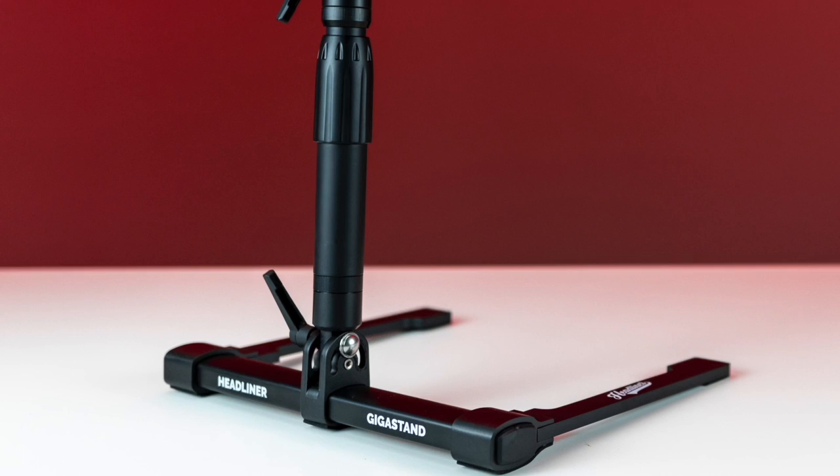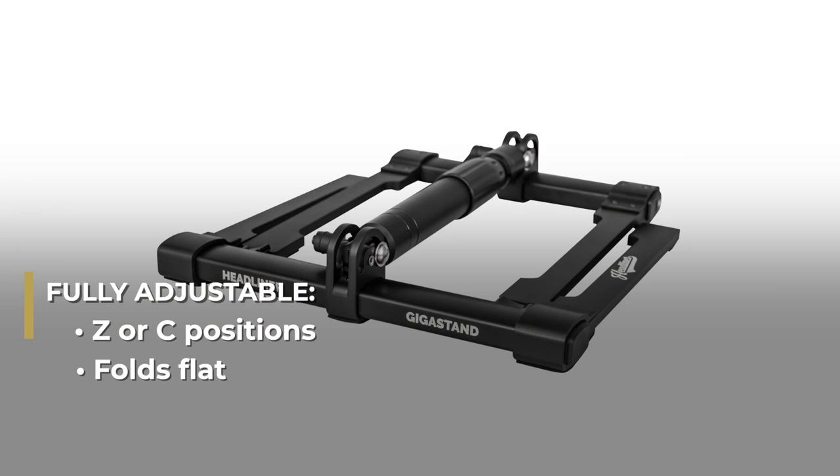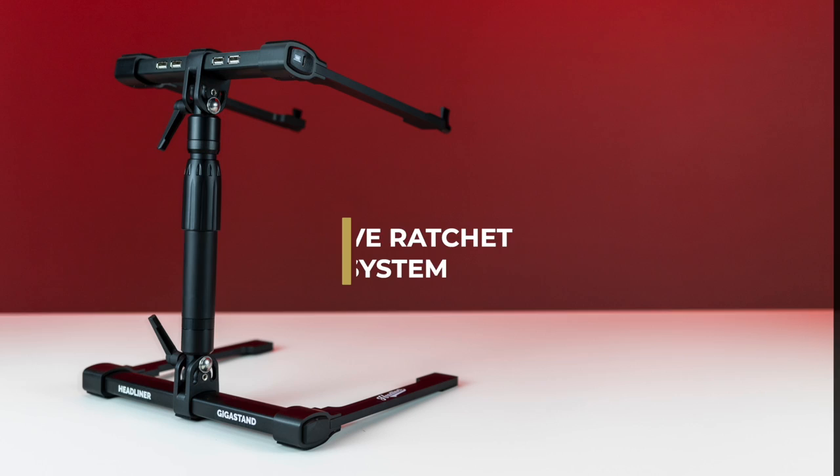The Gigastan USB is constructed of steel and aluminum for the ultimate combination of portability and durability. It is fully adjustable, configurable in Z or C positions, and folds flat into an included carry pouch, making it ideal for storing and travel.